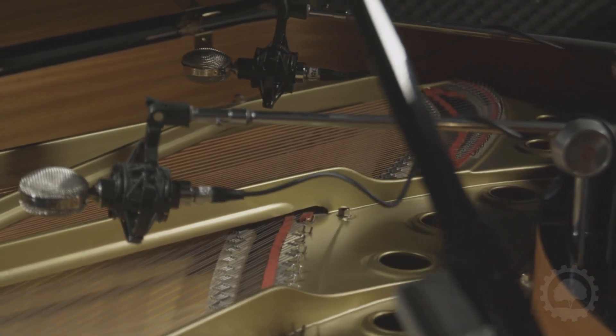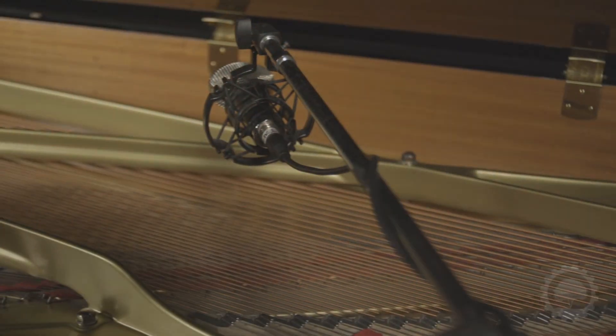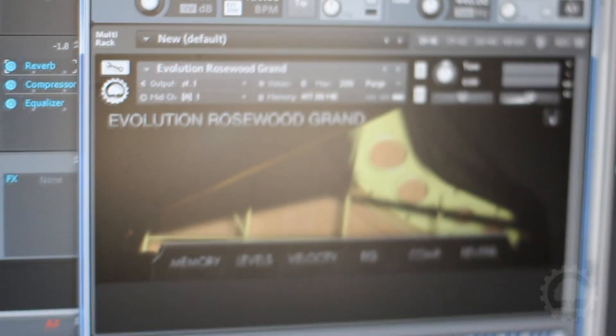Experience rich sympathetic resonance, modeled damper motion, half-pedaling, and much more. Orange Tree Samples and Rosewood Recording Company proudly present Evolution Rosewood Grand.